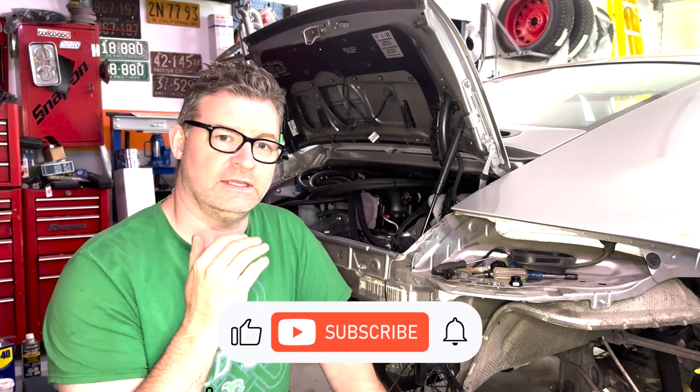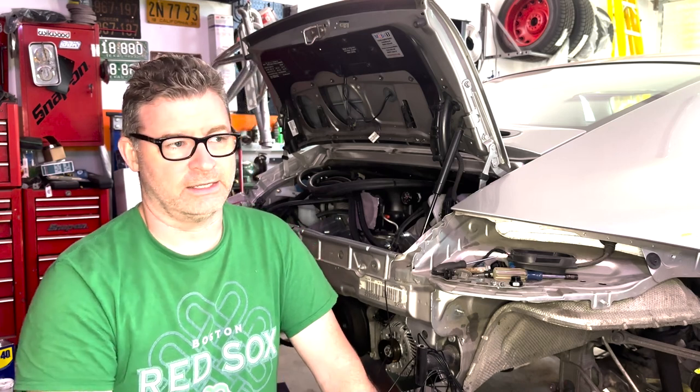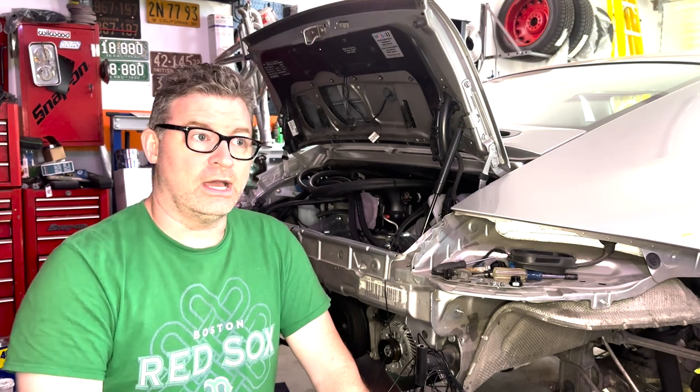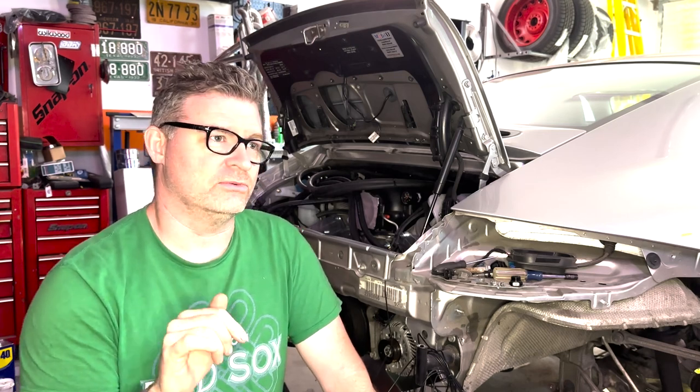I want to do a video on a specific subject which has to do with the engine mount and what modifications you really should be doing to it to move the engine back an inch and a half. I'm going to go over why. It's not required — some people do it, some people don't — but I'm going to say it is required. I'm going to show all the videos I took along the way as I was thinking it through, what I ended up doing, and a few gotchas to look out for. That's just my opinion.